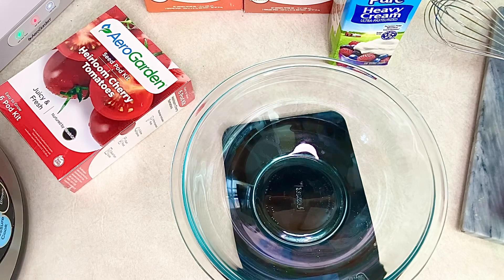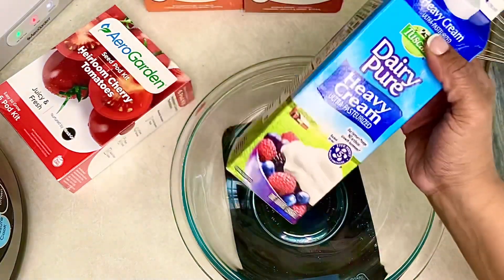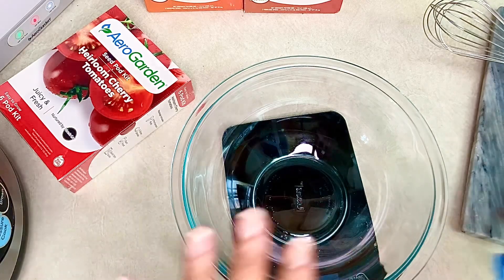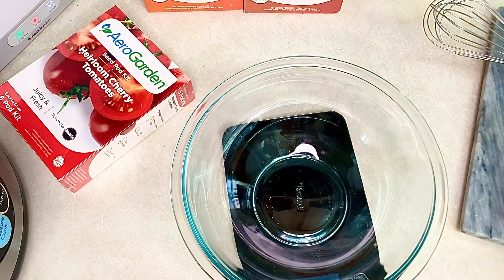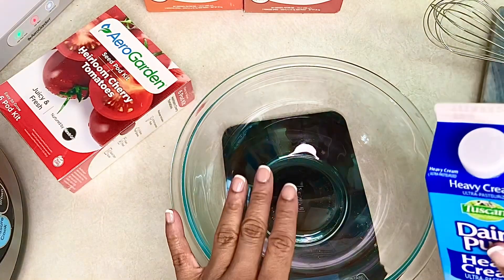We are going to be making butter today - unsalted homemade butter - and we only need one ingredient: heavy cream. That's going to make our base for our unsalted butter. Of course we can take it up so many notches - we can add salt, we can add herbs like thyme and rosemary. We can do so many things with our butter once we get this base recipe established.